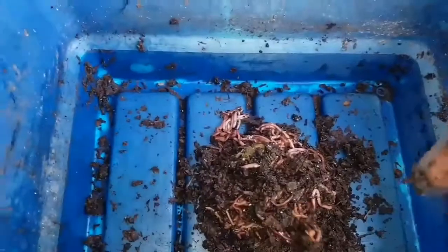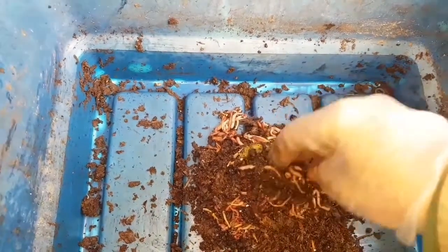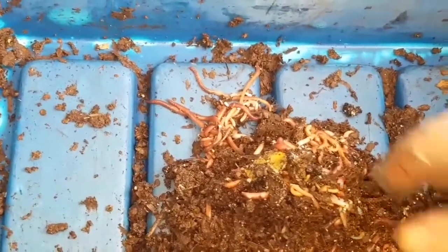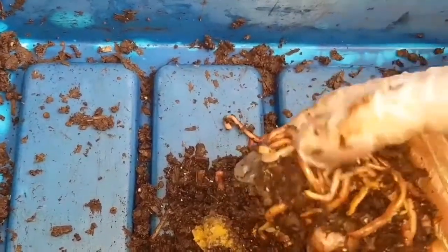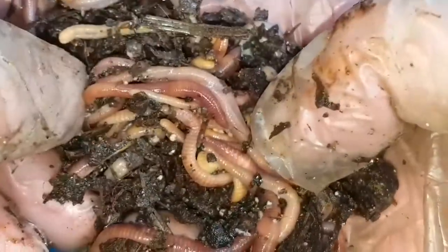That's a 10-and-a-half times increase in the population. Now ideally I'd have been looking for something closer to about 600 worms, but it's still not bad — it means they have been reproducing in the bin. But here's the thing: if you take a look at the worms, there's quite a few that are not adult yet. In almost six months, I would have expected to find a lot more adult worms.